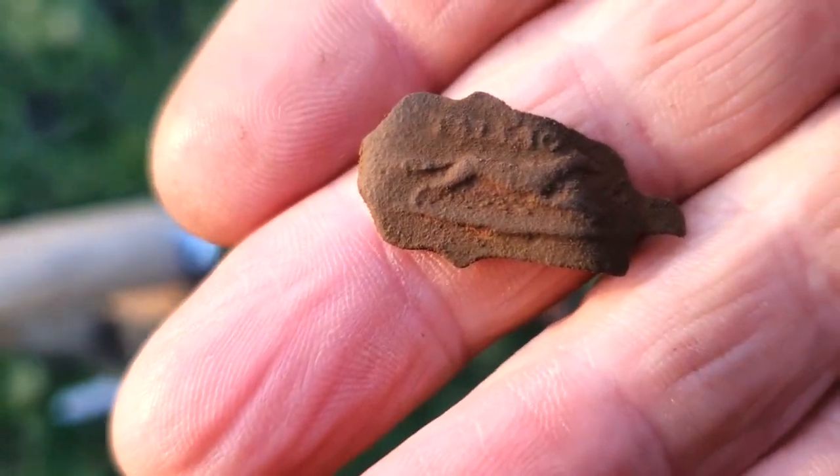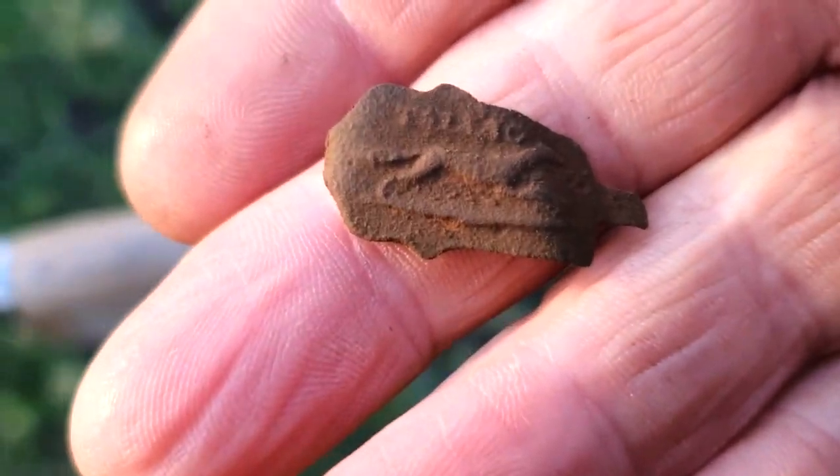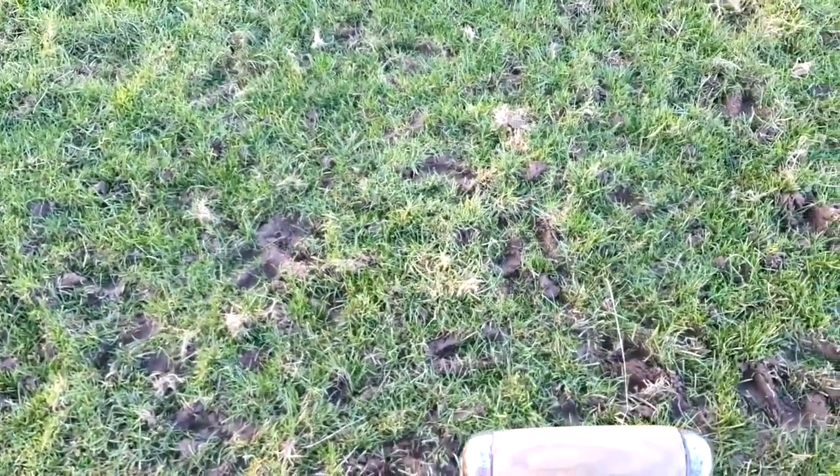I'll give it a good clean up later, but yeah, it's great when they come out and they've got some decoration or a picture on them. Let's see what else comes up.